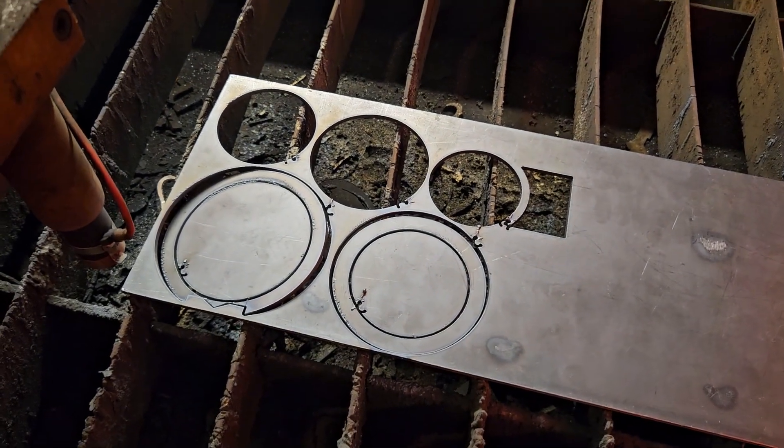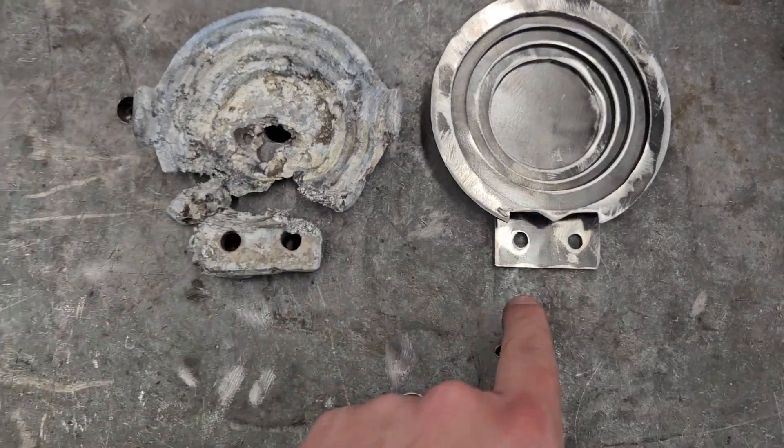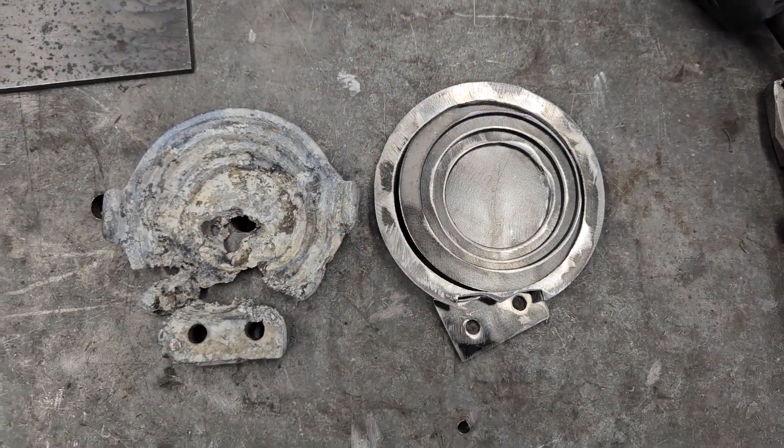Pull those out and get them going. All the pieces have been cut out. I still have to weld them together, but doesn't that look shiny? I might have to make those holes a little bit bigger so that they fit. This also has to get welded, but overall I think this should work good.